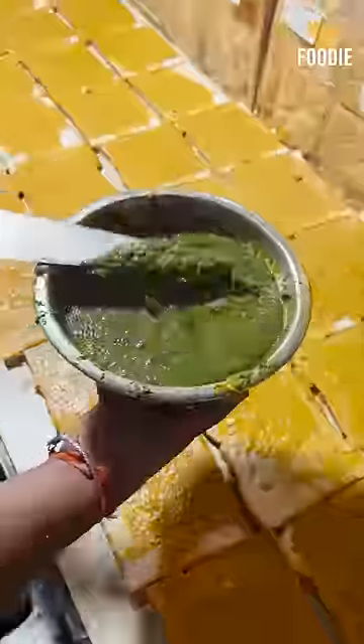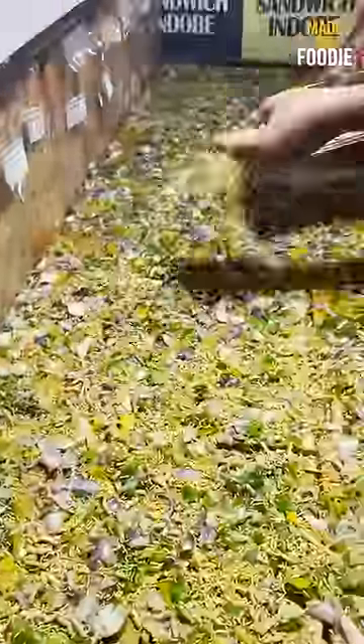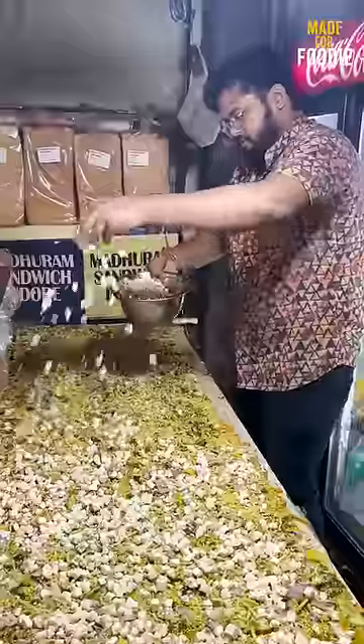This is our sandwich's topping. It is made using a cut-based steel machine. It is made of onion, capsicum, and tomatoes — the same as Indoor's recipe. It is also made with butter, added in quite a large quantity.